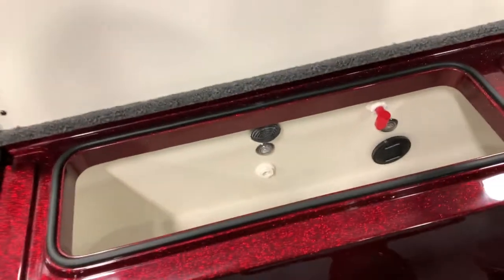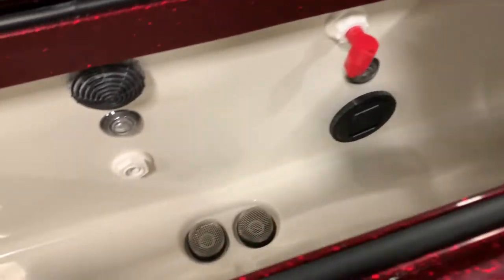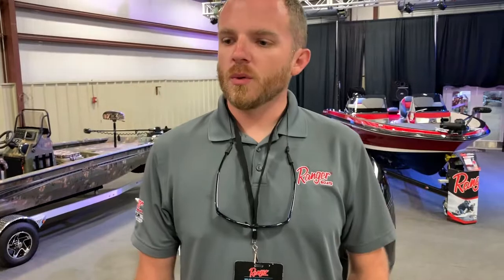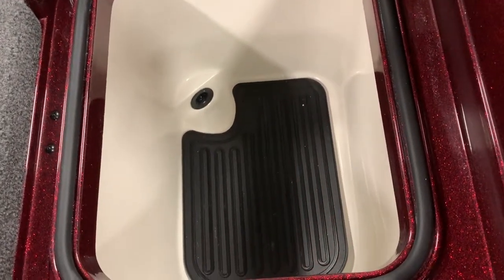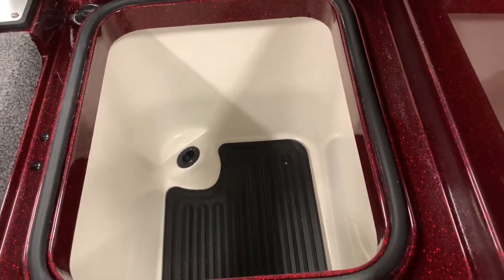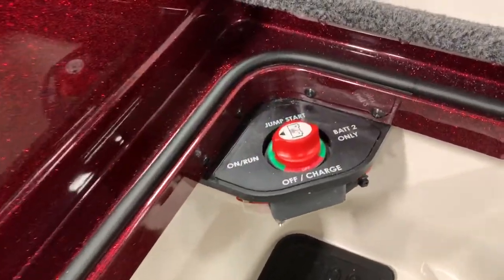Huge live well with plenty of room — backlighting and O2 sensors are standard. All the boxes on these FS Pros are fiberglass, and that continues to the very back boxes on the port and starboard sides. You'll see this one is fully gel coat lined. On the starboard side, it's the same box with the emergency jumper switch built in close to the gunnel, so you can get to it easily from outside the boat.